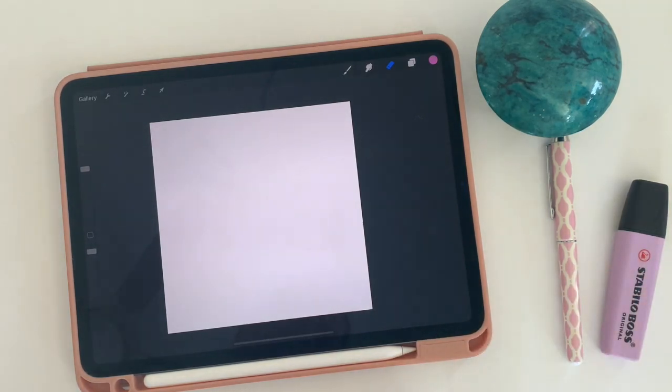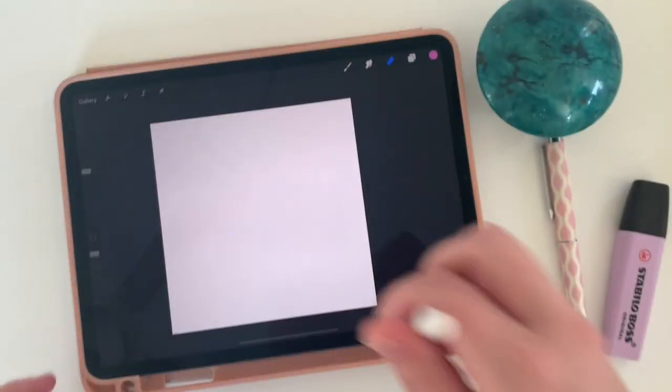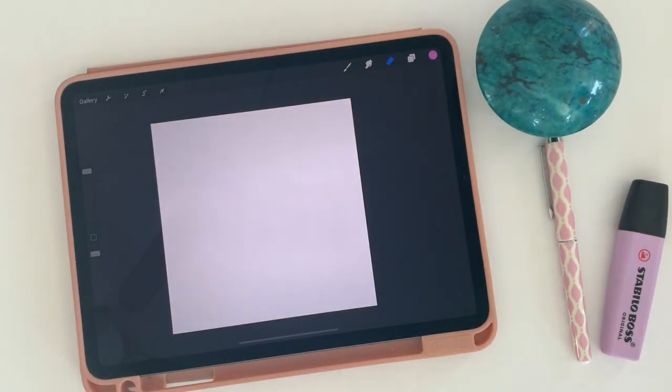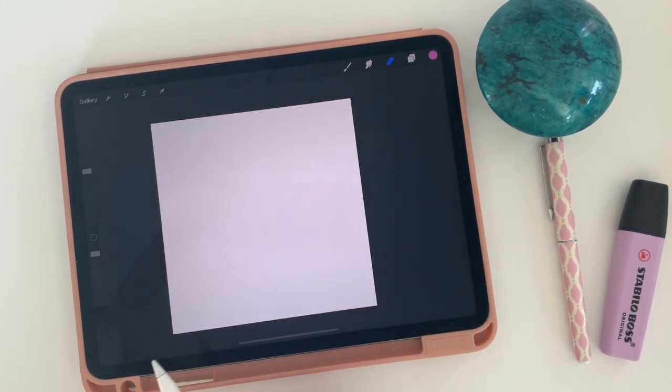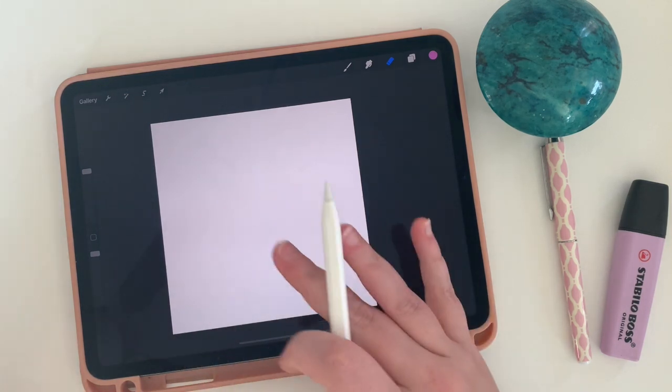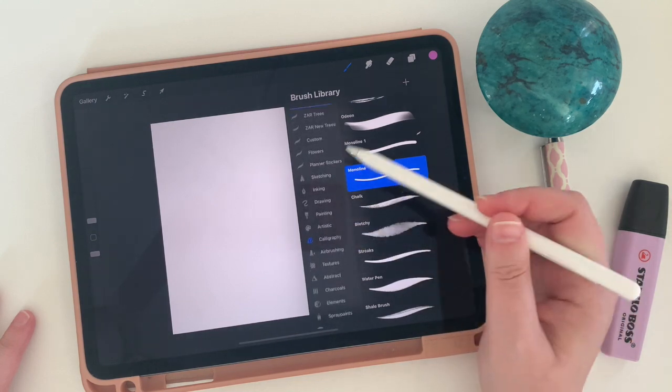I'm now in Procreate and I have a square canvas. That square is going to be really important as we start to duplicate this pattern. So make sure you start with a square canvas. The big key here is don't let anything touch the sides. We're going to move what we create around in order to make this something that can tile very easily, so for now we just want to decorate the inside.